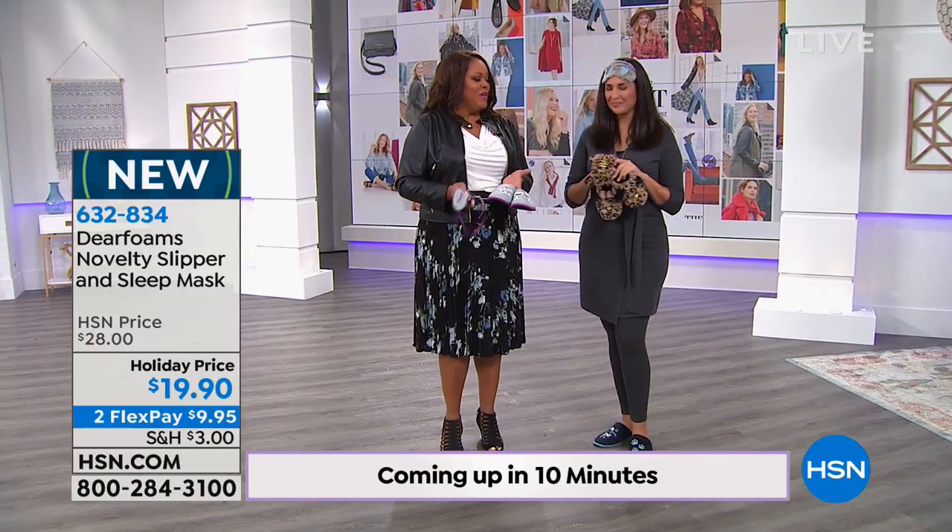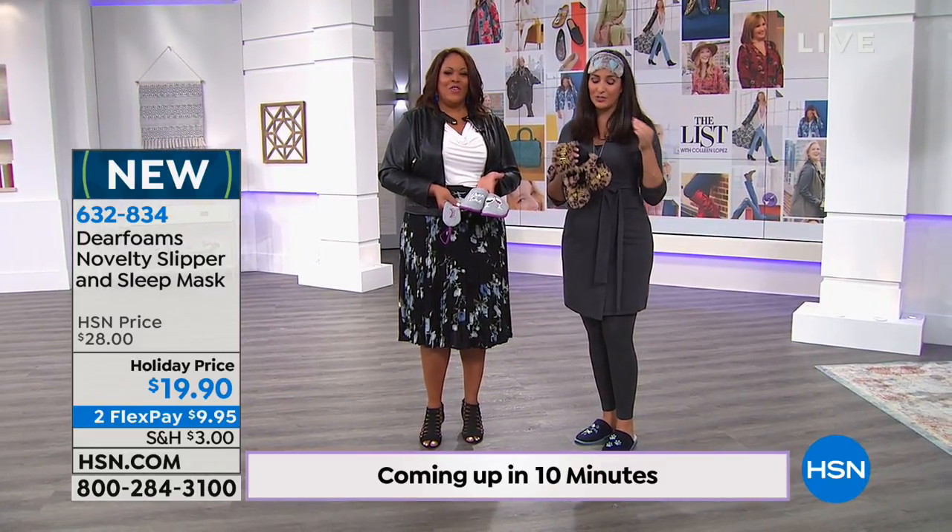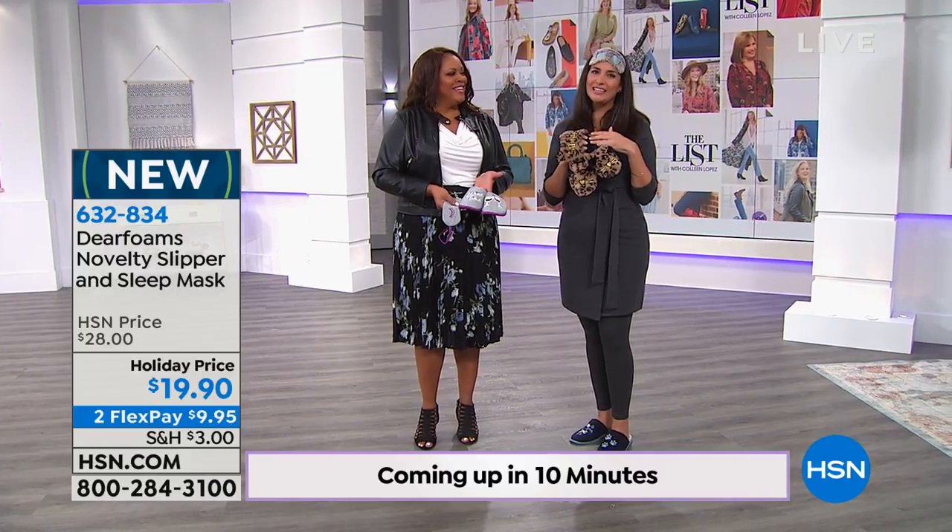Welcome Laura Baker with Deer Foam, an international brand. Every time we sell these, so many women love them. It's all about comfort at Deer Foams — we want to make sure your feet feel amazing. We've been in this since 1947, so we really know what we're doing. What we do is combine that comfort along with the cuteness.